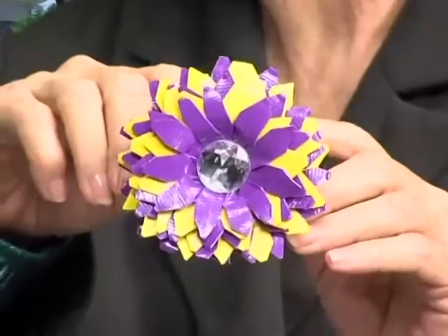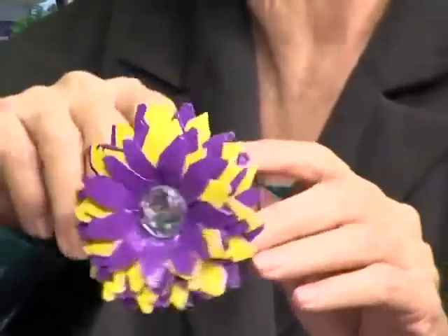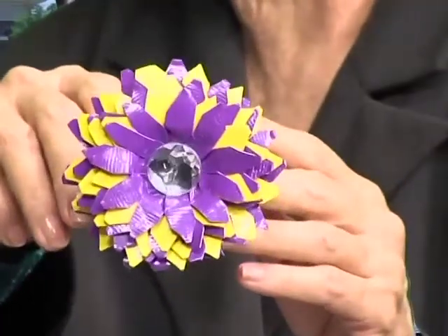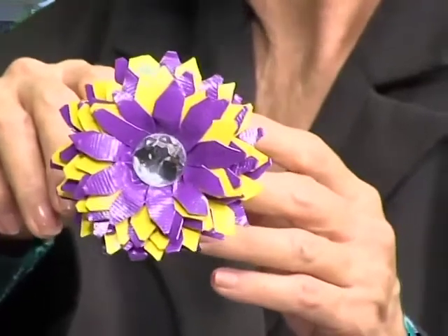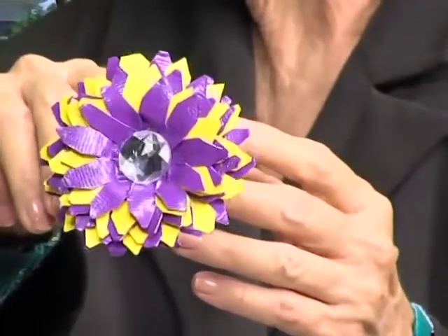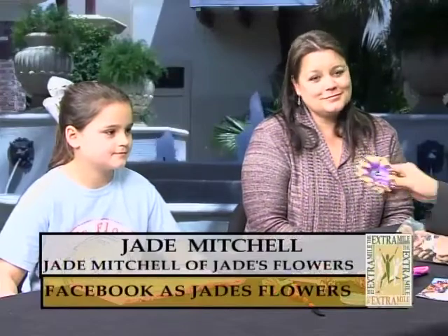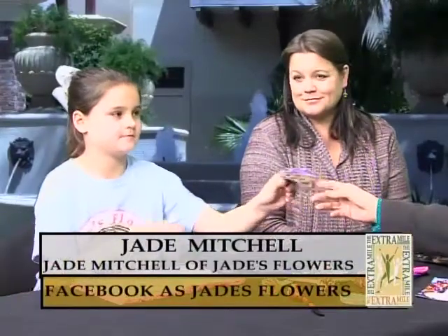What else do you make? You make bracelets for special orders. We're going to get a shot of this bracelet — did you make all these designs and patterns yourself? Look how pretty that is. That looks like a great thing for a Mardi Gras parade. She also makes hair clips and shoe clips. How long does it take you to make one of these, Jade? About half an hour. So I'm going to let you wear this for the rest of the show because it looks so pretty on you.